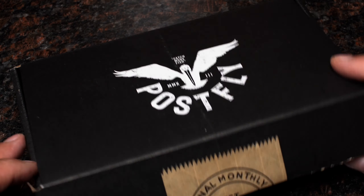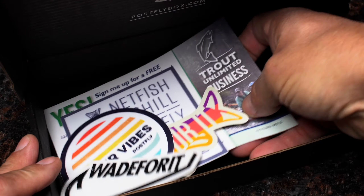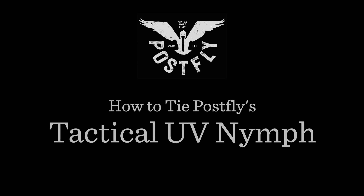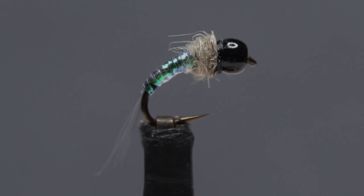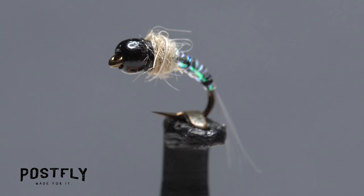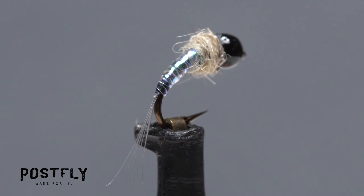Your monthly subscription box from PostFlyBox.com includes all the materials needed to tie a dozen flies along with some extra goodies. The Tactical UV Nymph is an excellent small pattern that doesn't specifically represent any trout food source in particular, but many in general.